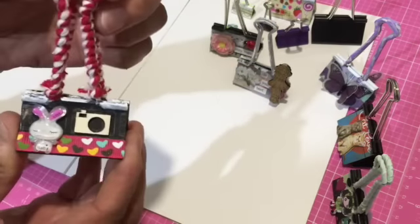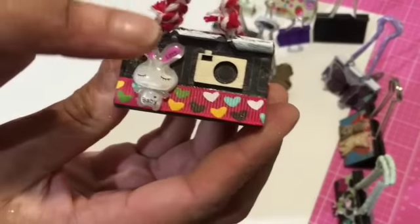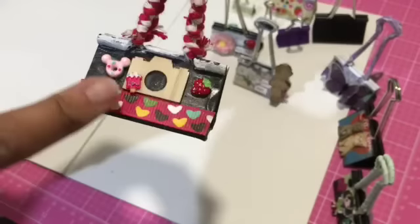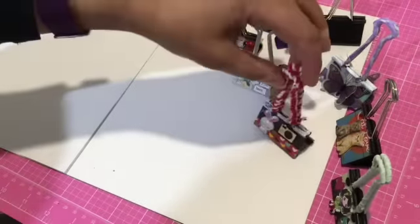My next one is this one — so cute, though quite bulky. This is twine wrapped around with a little bunny and pretty ribbon. My background paper is a camera paper and then I put on a wooden camera. And then on the other side, more camera and more cute little resin sweets.